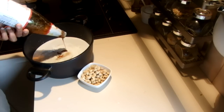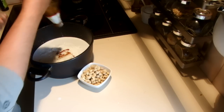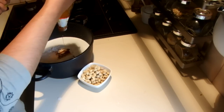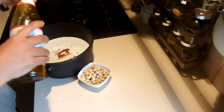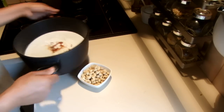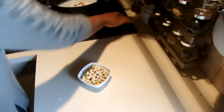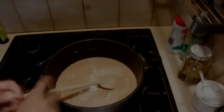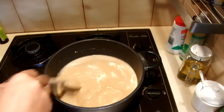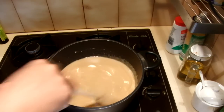Once this process comes to the end you can add the cashew nuts. After adding everything I'm going to put this on the stove and stir it for maybe one hour. This is like making a thick custard — you have to stir it a little bit all the time.